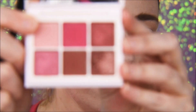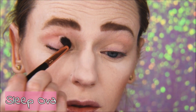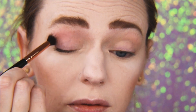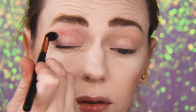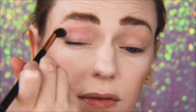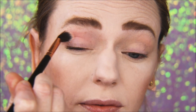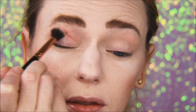I'm going to go in with this light pink color called Sleepover as a transition color. I'm going to use a large fluffy blending brush and put that in my crease from outer to inner corner. I place most of the product in the outer corner and then drag it towards the inner eye.